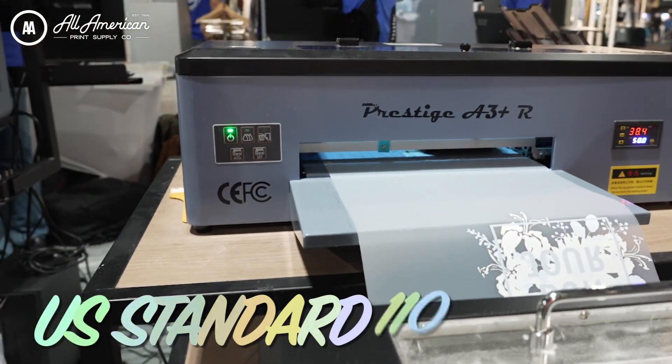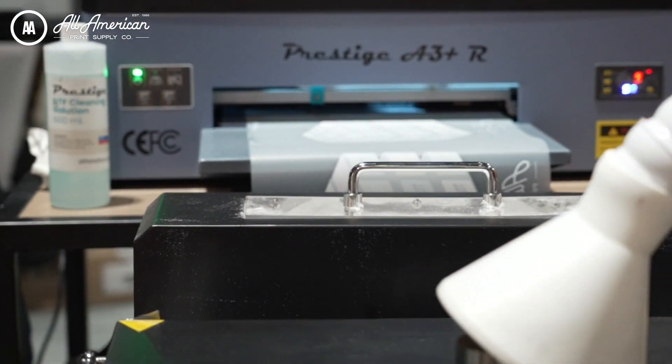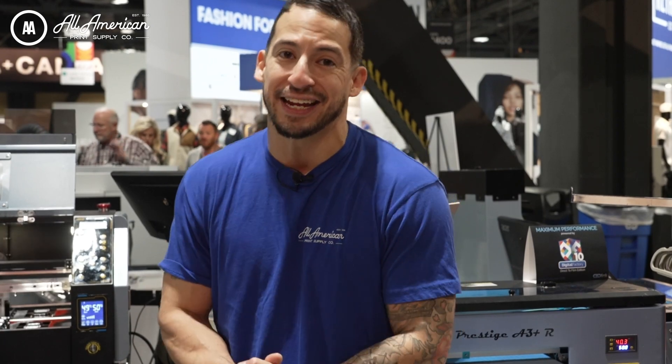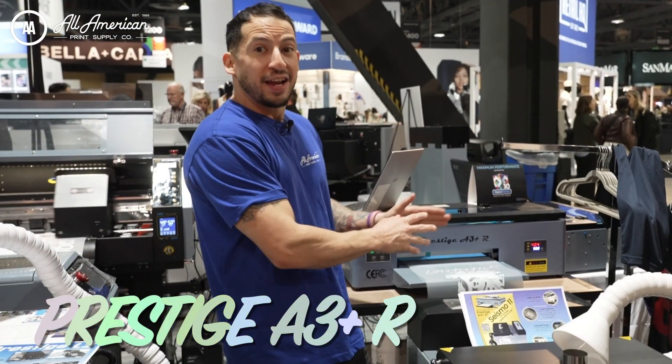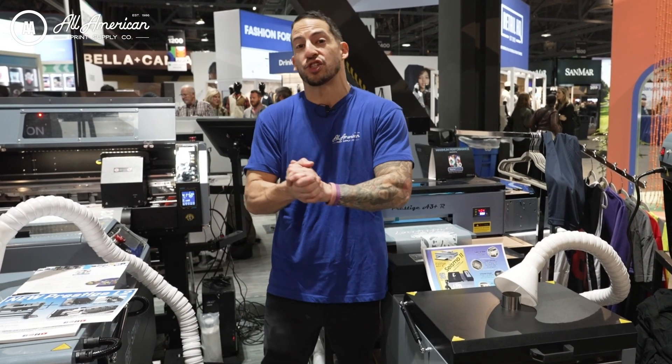Time saver and a money saver. Plus, they both run off of regular US standard 110 electrical and 3 amp — no special power voltage or connections. As you can see, direct-to-film printing is becoming better and more accessible by the day. With the Prestige A3 Plus R and the Seismo 11, this match made in heaven can take virtually any desktop operation to a full-blown print shop.